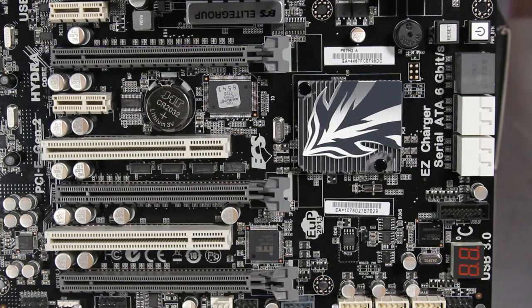The expansion configuration on the P67H2A includes two PCI Express x1 slots, three PCI Express x16 slots, as well as two legacy PCI slots for other devices.